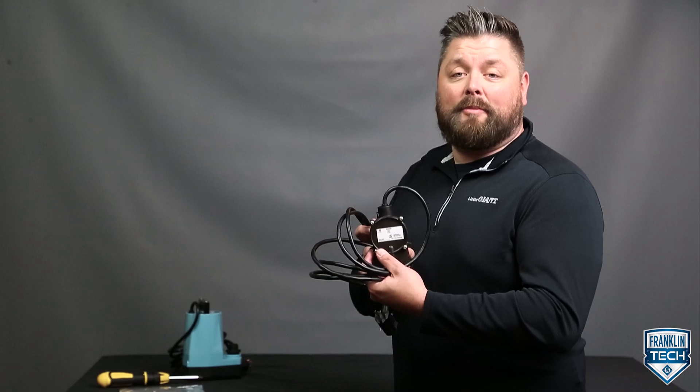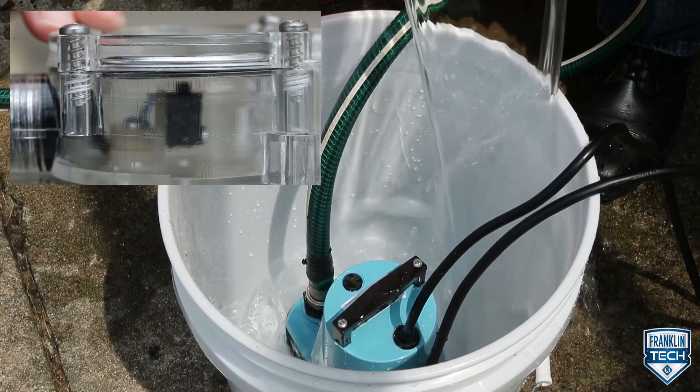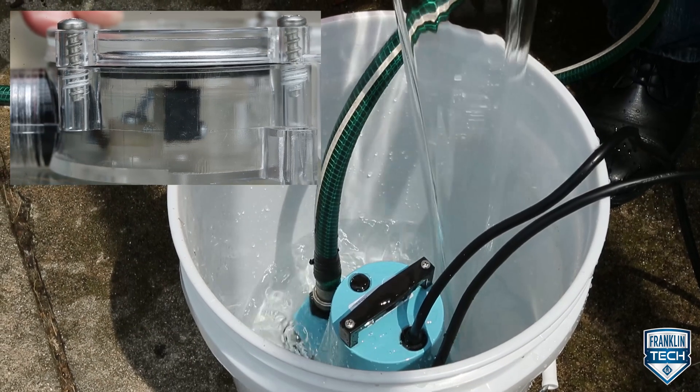Easily convert a Little Giant manual pump to automatic operation while using Little Giant's RS5 Diaphragm Switch. This switch is activated when rising water around the switch housing applies pressure to a diaphragm, supplying power to the pump.